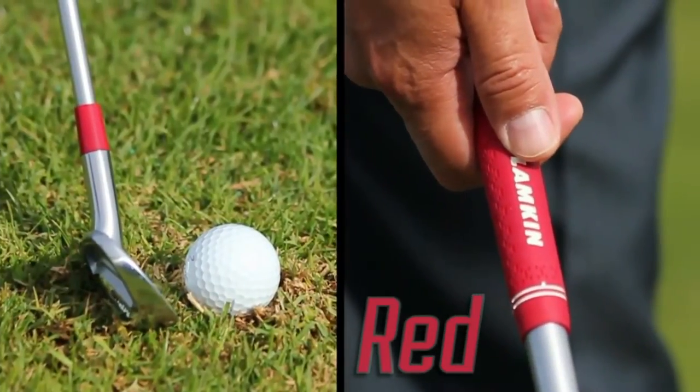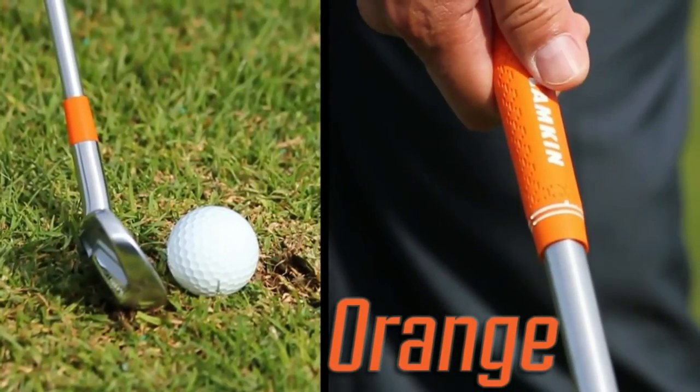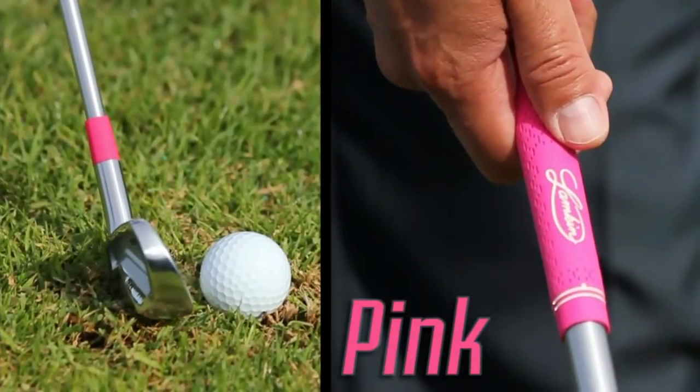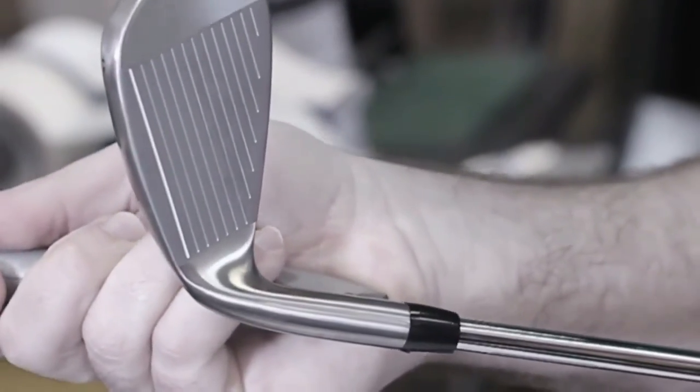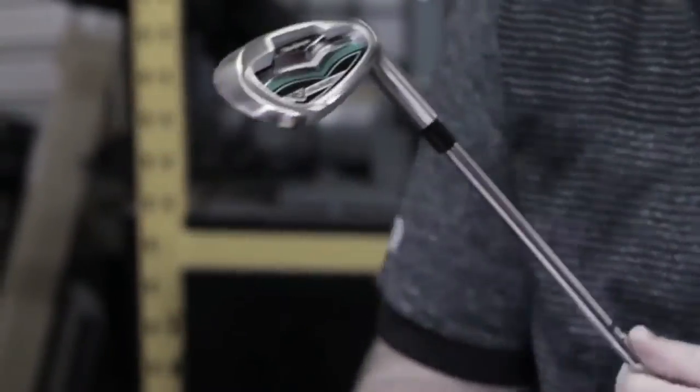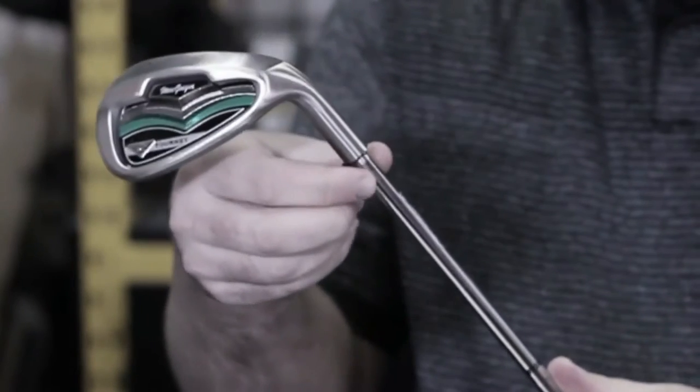The reason a ferrule has been black for more than a century is that you had to remove the club head from the shaft in order to change it out. This was a delicate procedure, very costly, and with a 50-50 survival rate.